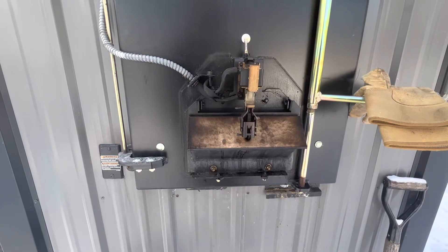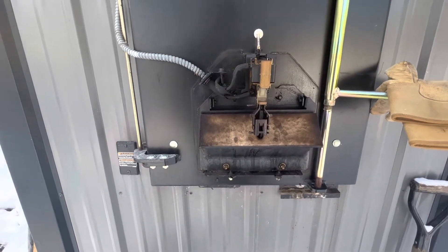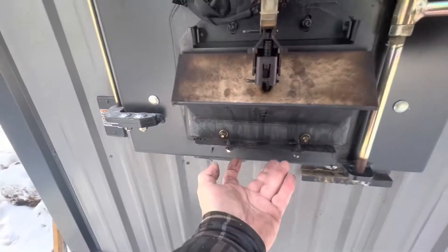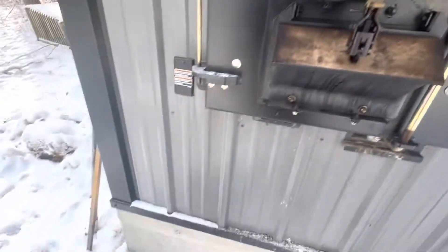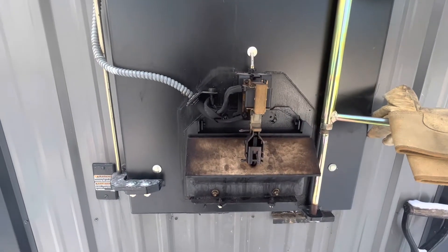So I took the cover off, which is simply a single bolt here, two bolts down here. Just loosen these, take this one out, and the cover comes off. Simple enough.